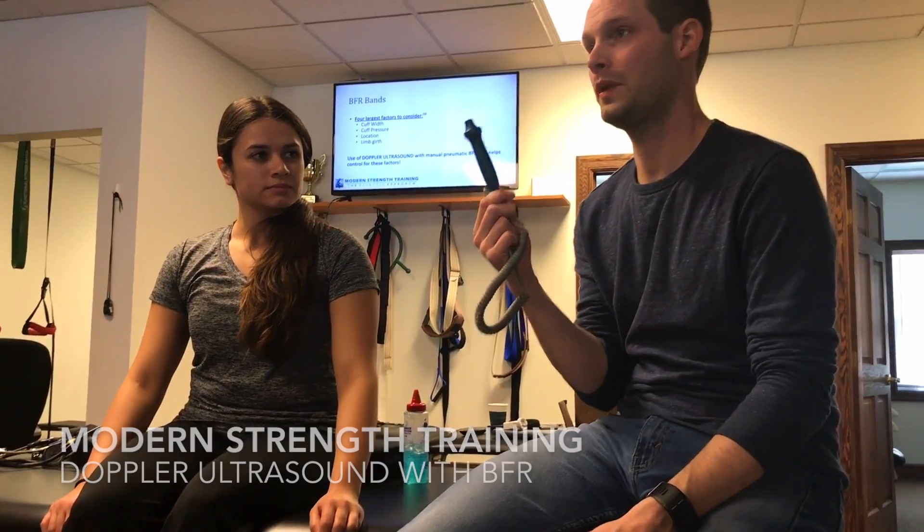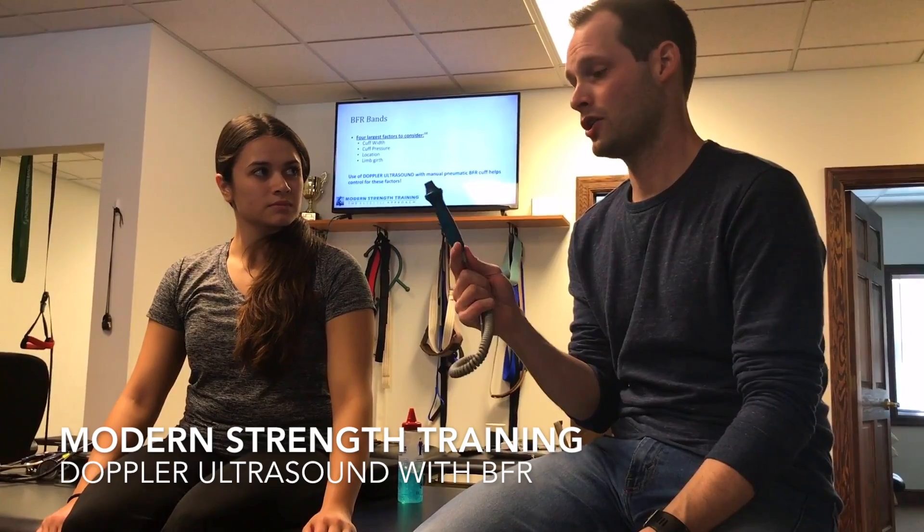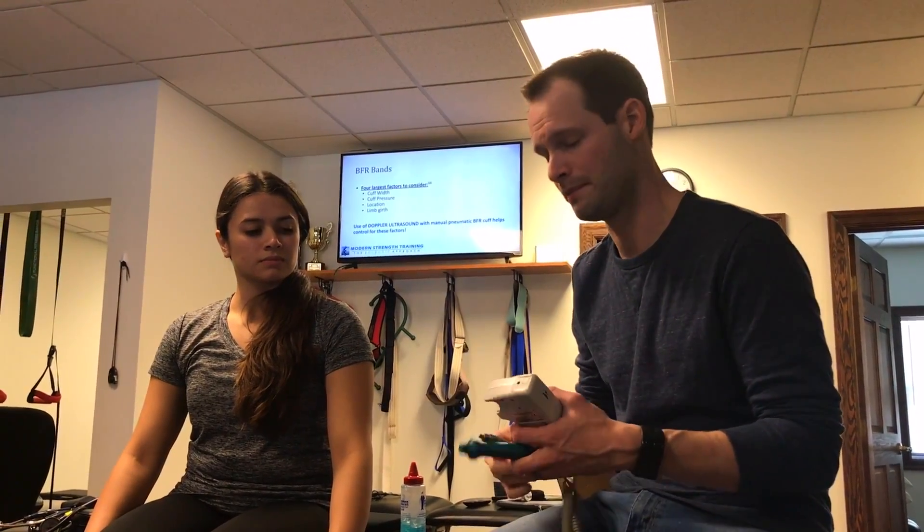This is an 8 megahertz probe. We use the 8 megahertz probe because it has a shallower focus. If we're looking for veins, they're more superficial — we don't want a 5 megahertz probe that goes deeper and picks up other sounds. So we use an 8 megahertz probe.